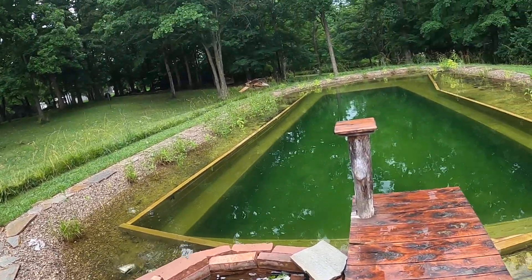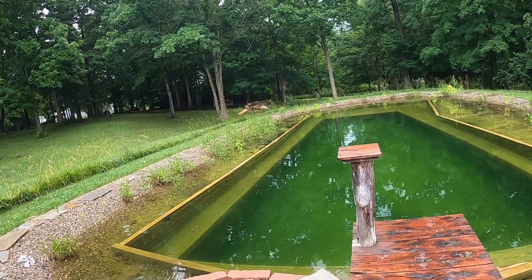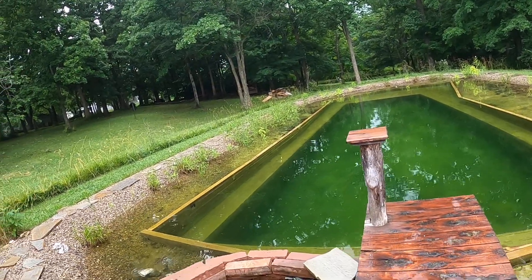That's been working great — it actually cut down the amount of leaves we have to vacuum out by at least half. It's been awesome.